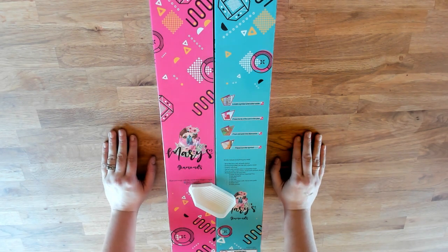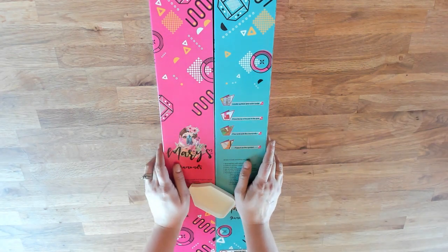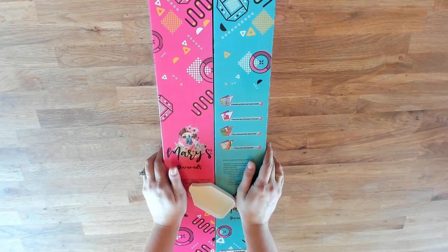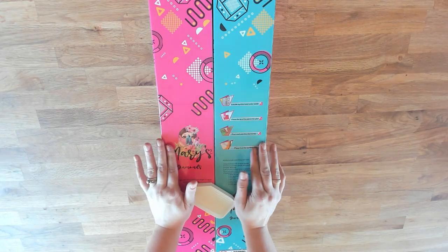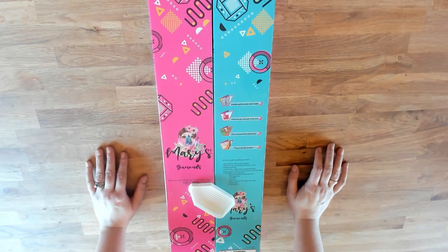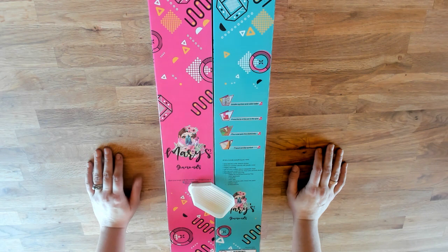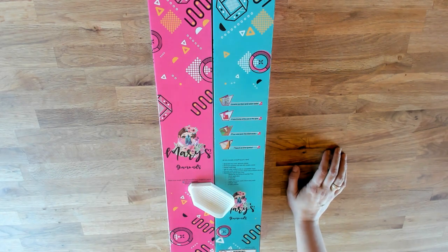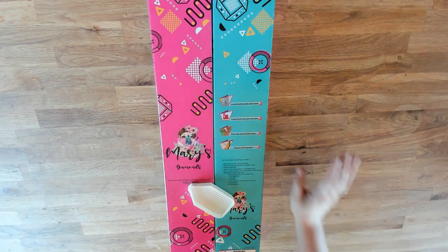Since I have both the round and square here, I'll show you both versions. In case you haven't heard, when we took over Mary's Diamonds, we wanted to make sure we offered both square and round drills. We've been in the community for over three and a half years now, and I myself — as well as others — have always said, 'I wish I could have gotten it in rounds,' or 'I wish I could have gotten it in squares.' So we have both.